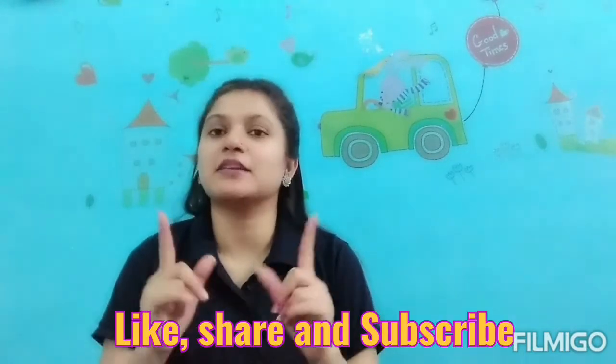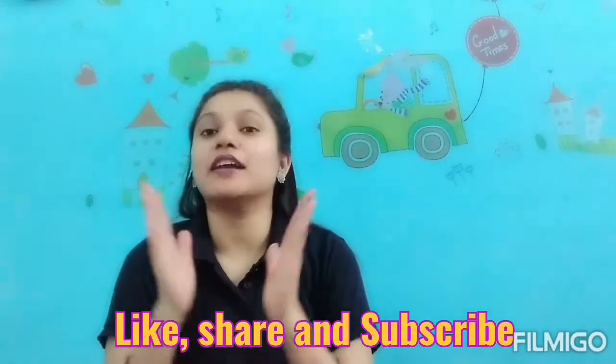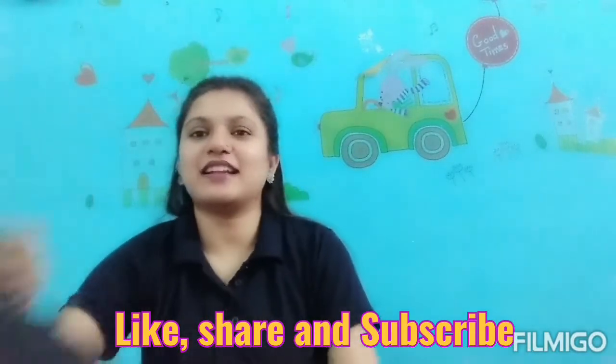Today I am going to share with you all my black sarees collection. I will share my black color sarees with you. Hope you like the video. If you like the video, please like and share. If you are not yet subscribed to the channel, please subscribe. So let's start the video.